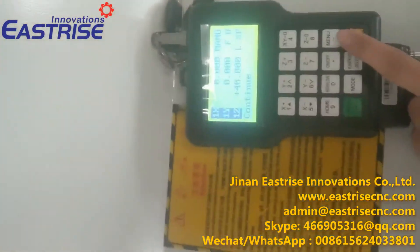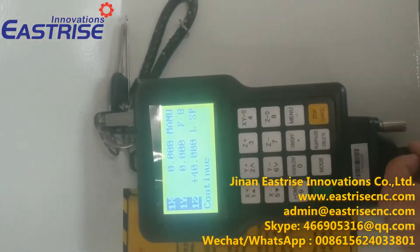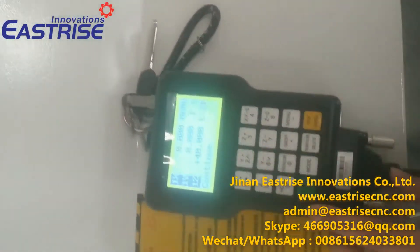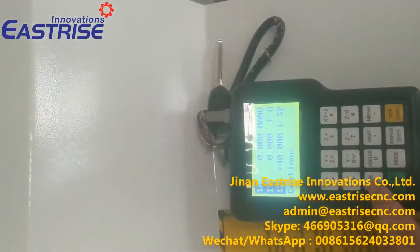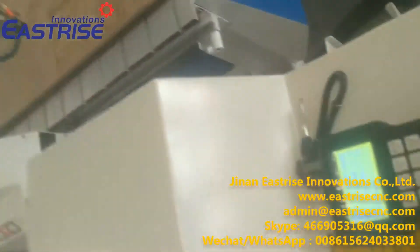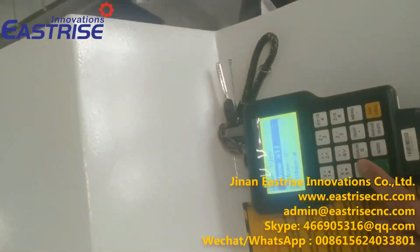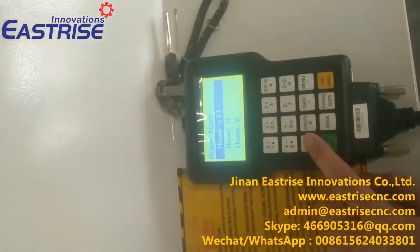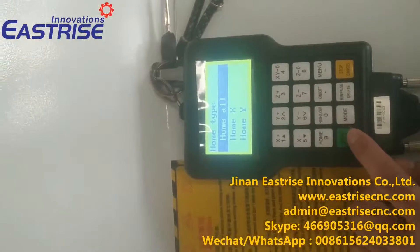Now we let the spindle go to machine origin. We press home, and the press is OK.